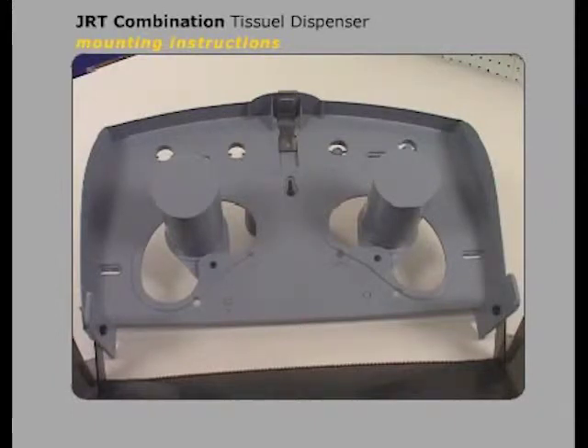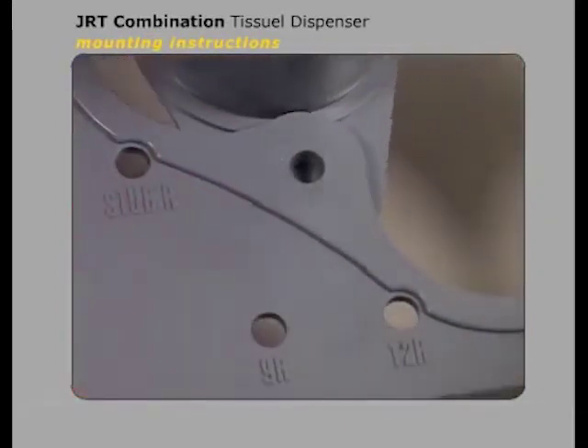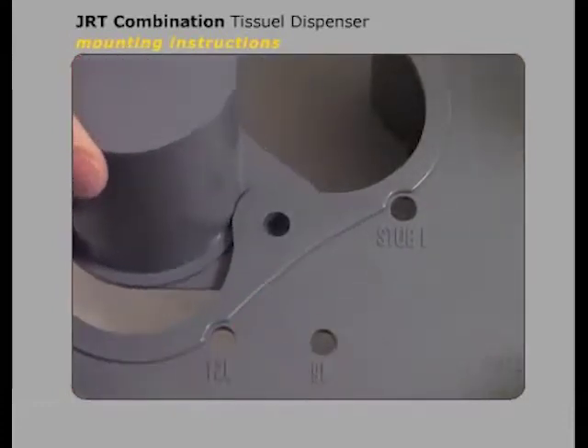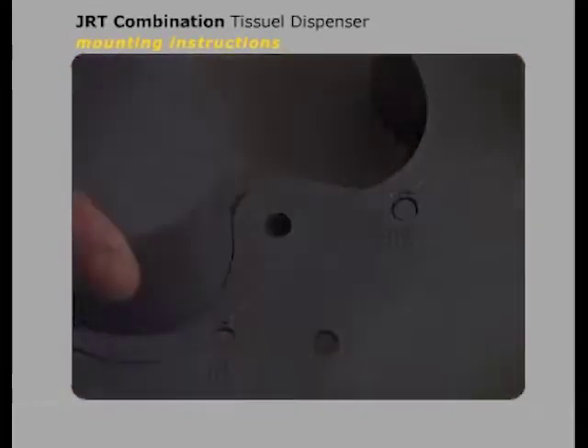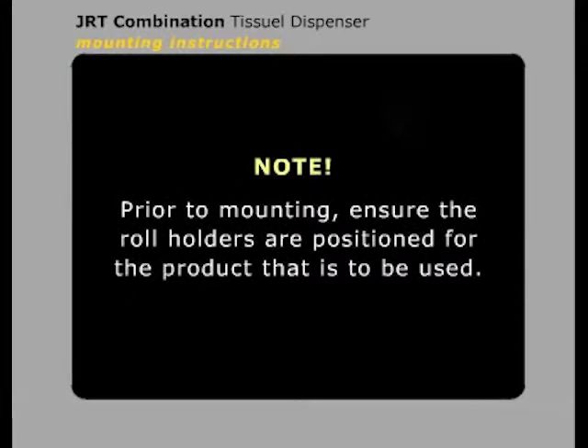move the hubs by depressing the hub locking pin. Rotate one hub to the 12-inch position until it clicks and locks. Rotate the other hub to the stub roll position until it clicks and locks. It is recommended that the 12-inch roll be located farthest away from the user when the dispenser is installed. Prior to mounting, ensure the roll holders are positioned for the product that will be used.